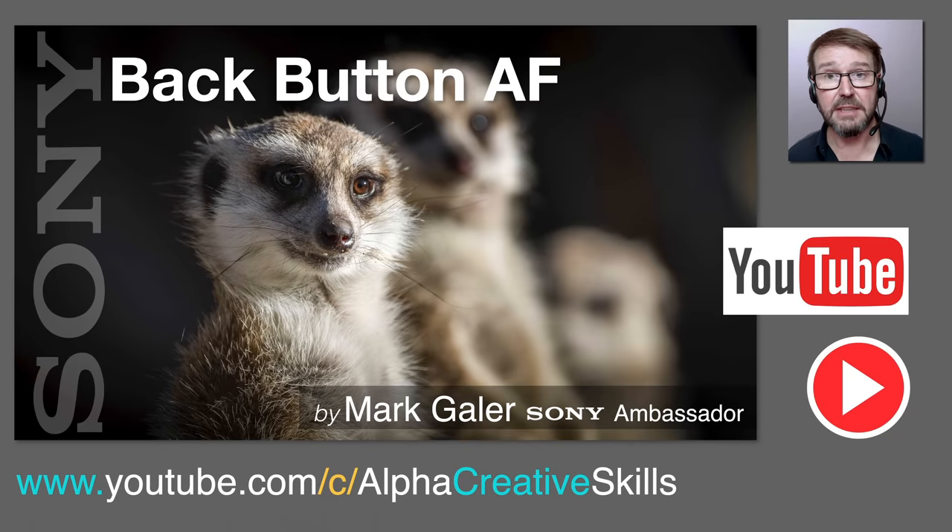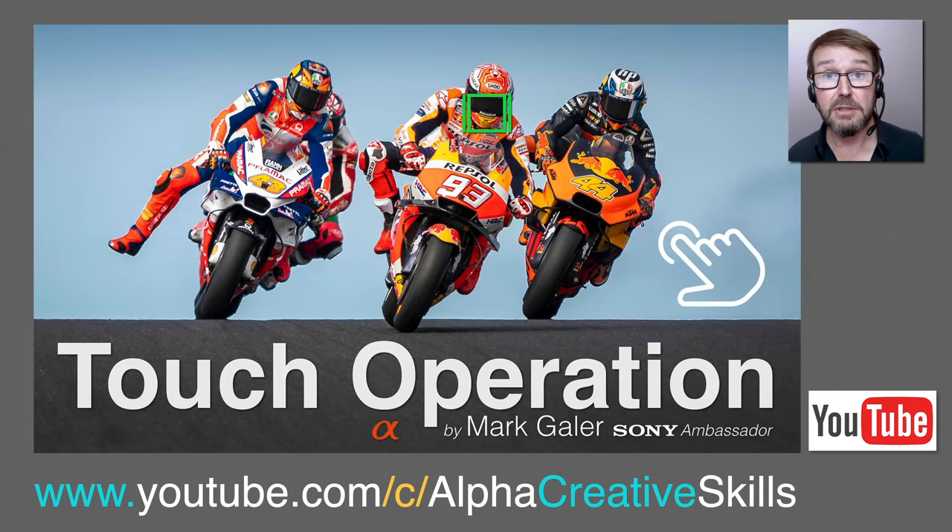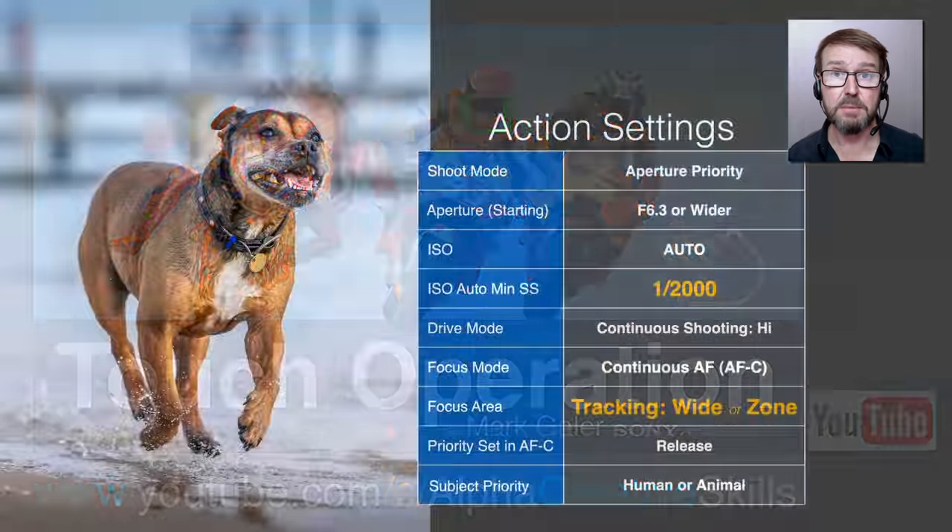Some photographers will tell you that for sports, action, and wildlife you really need to be using back button AF. On the modern Sony cameras there's no advantage to using back button AF — and you will actually disable the ability to use the touch tracking I showed you earlier. If you've been a long-time user of back button autofocus, I'm not going to try and persuade you to switch, but just check out my back button autofocus video tutorial on YouTube to see the positives or negatives of that workflow versus the default Sony workflow.